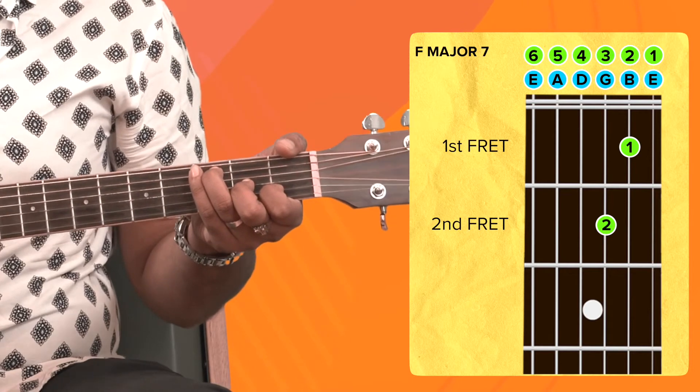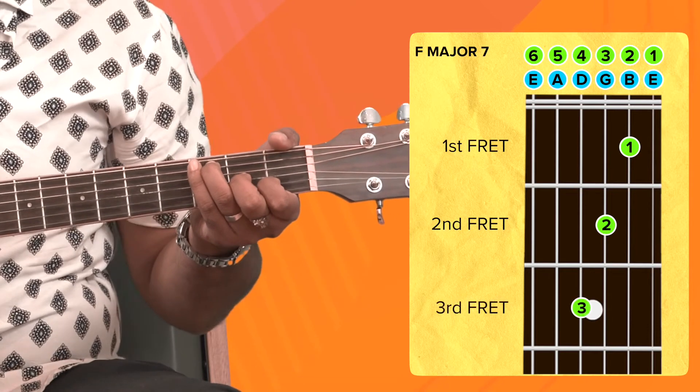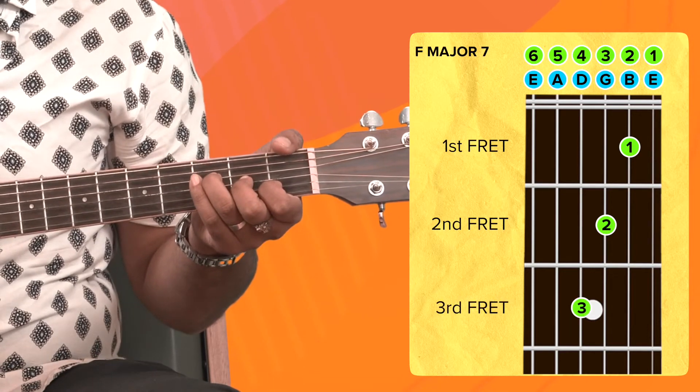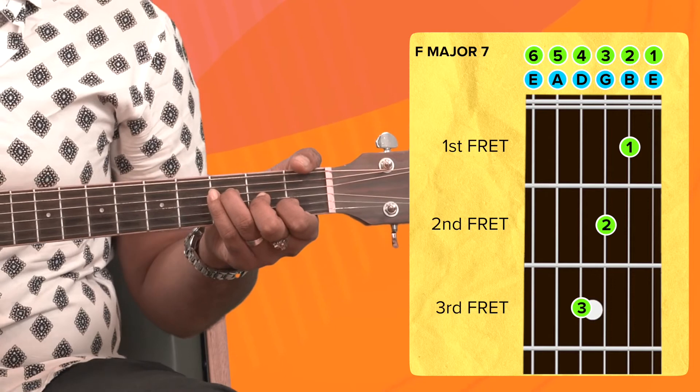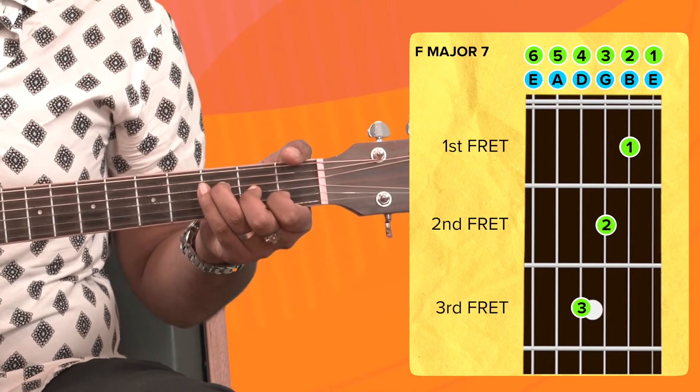Then take your ring finger from the fifth string to the fourth string, like this. And that's it — this is the F major 7 chord. Not that tricky, right? Once you've got the placement right, just take your pick and play through all of the strings like this.